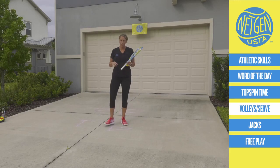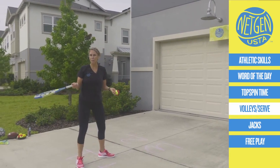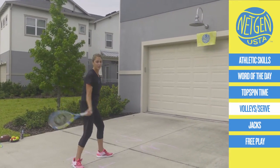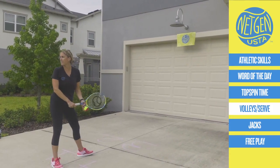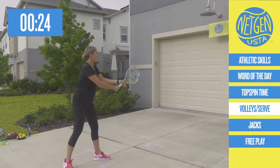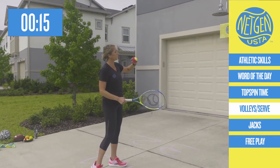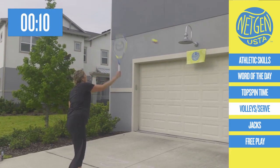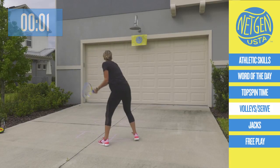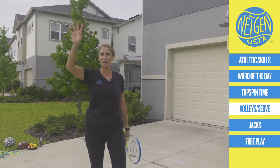Let's warm up our serve — same grip. There was a reason we did those volleys. Continental grip. We're going to start to warm up our serves, about 30 seconds. When you get older like me, you definitely need to warm up your shoulders. Serve, return, and then I want to see that topspin on your next shot. Let's go about 30 seconds. Serve, return, topspin. Can you see my spin? I'm hitting a little harder so you can see the rotation. Is your shoulder feeling good? I feel loose.